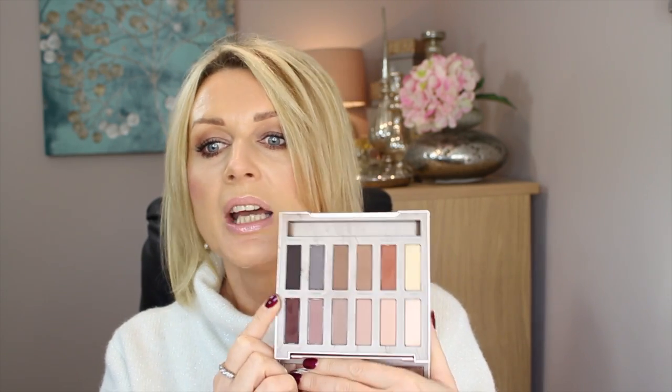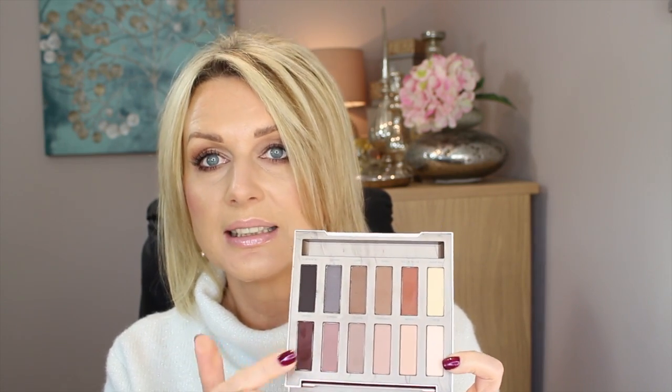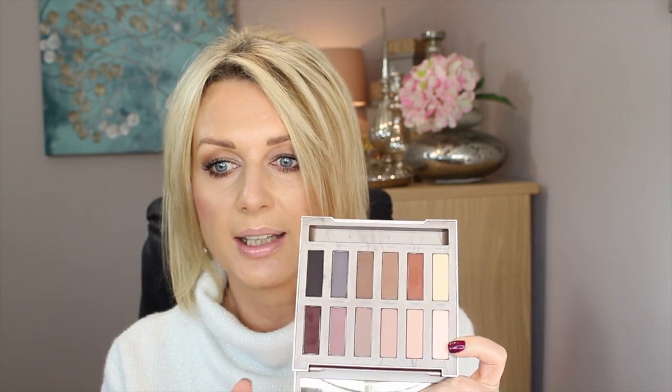It says it's an all-matte palette, and it is, but this eyeshadow called 'Blow' is very much satin — which I quite like as a lid color. But when I looked at it, I thought it's not very exciting. You can't get really excited because it is a naked, nude palette — it's for everyday looks, although you can get some nice evening looks with the darker colors.